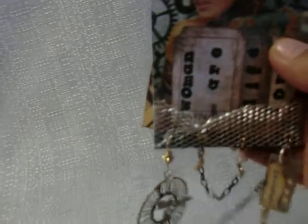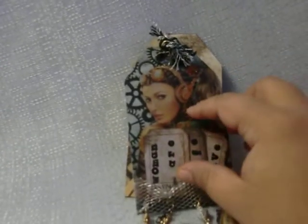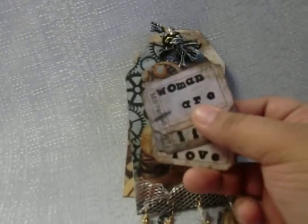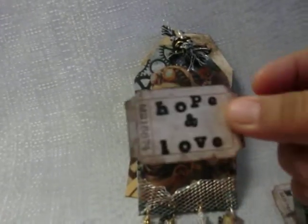I added an image that I got online, and I put these little tickets here that basically say 'women are gears of life and hope and love.'